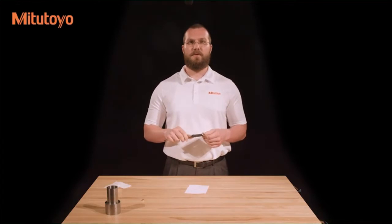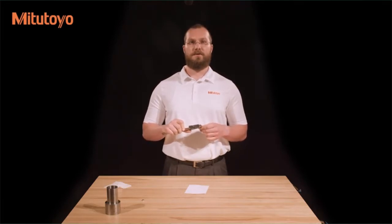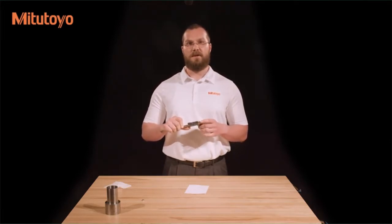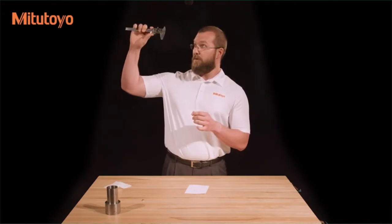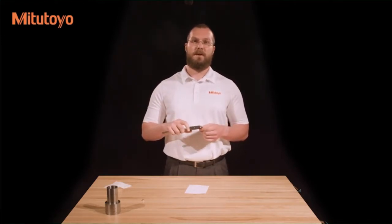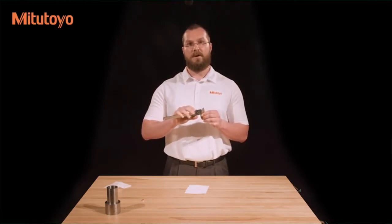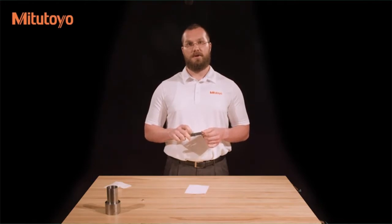If light still shines through, there may be damage to the caliper or burrs on the jaws, in which case it needs to be repaired. If the outside jaws are okay, check the inside measuring jaws if present — there should be a small amount of light shining through and the edges should be clean and free from burrs. Finally, check that the sliding jaw moves smoothly over the length of the beam. If it does, your caliper is ready to measure.